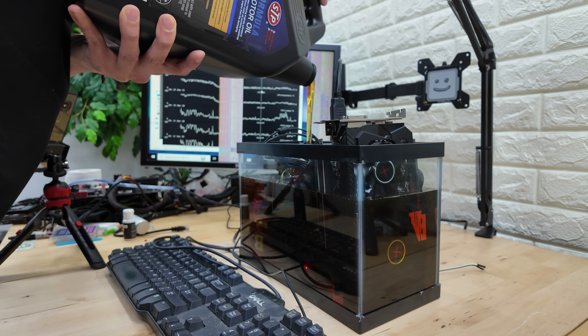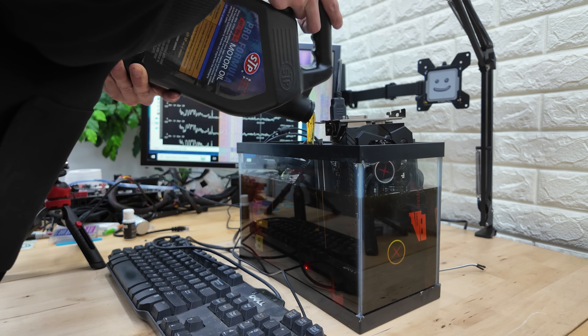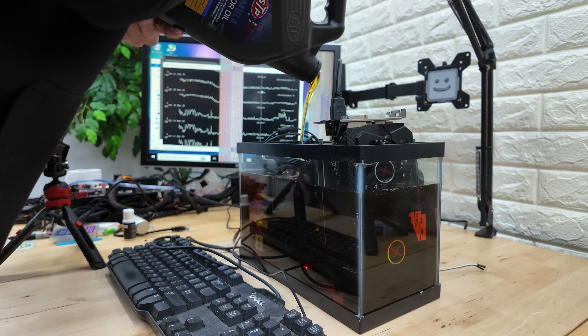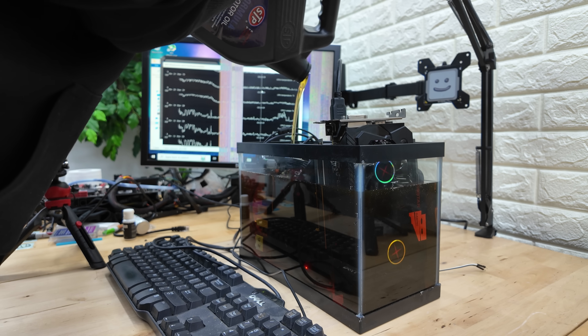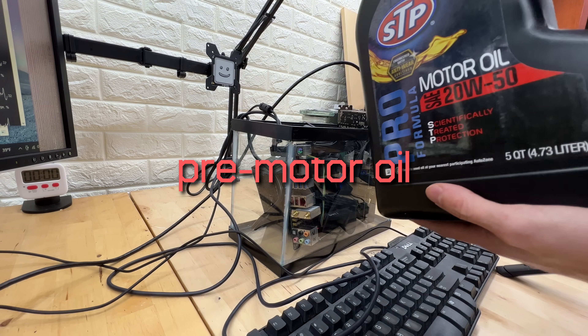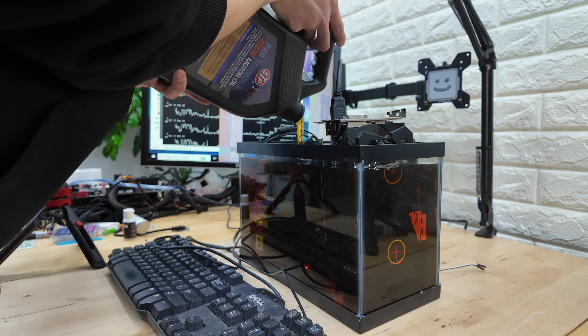This means that at the very least, motor oil does not conduct electricity. So far we're in the clear. And on top of that, take a close listen at how the oil deadens nearly all of the noise being generated by the PC. That, my friends, is pretty wild.